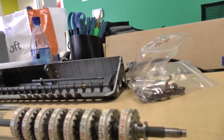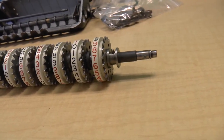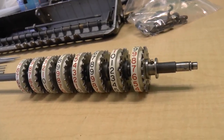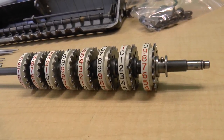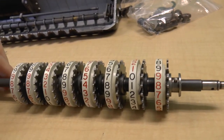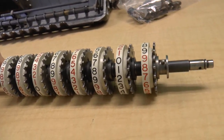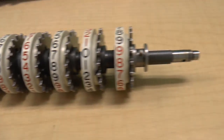Hello, and welcome to another installation of taking apart a calculator. Except we're no longer going to be taking it apart — we are going to be putting it back together again. I'm Rob, and this is episode 017 of the calculator episodes.